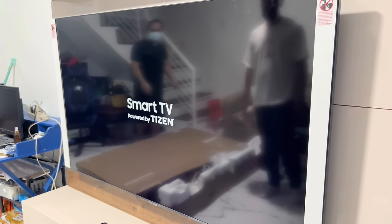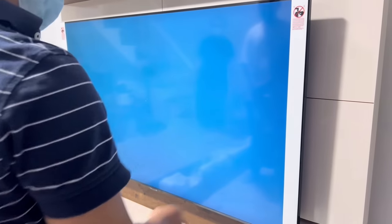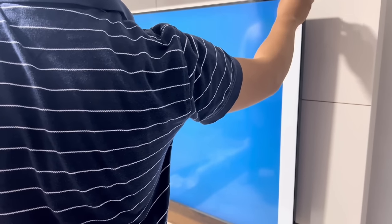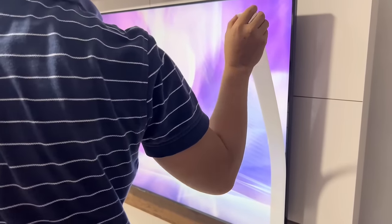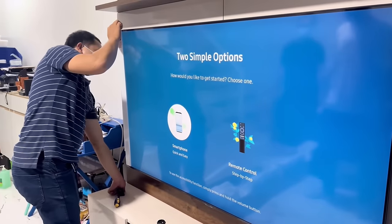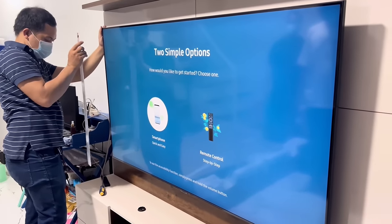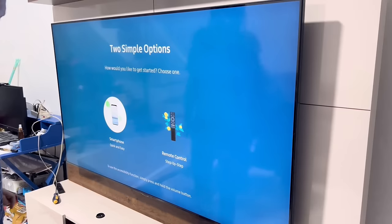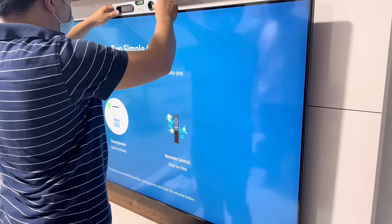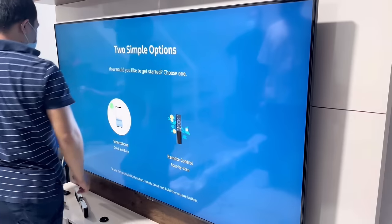Now let's turn on the TV and remove all the protective film. After removing all the protective film, let's double check the level of the TV. Upon checking, we need to do a minor adjustment on the wall base plate of the bracket to level the TV.